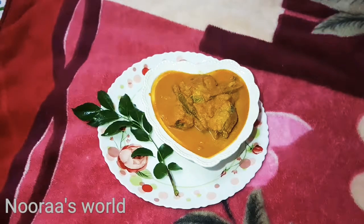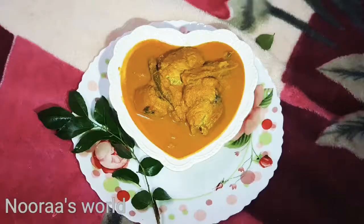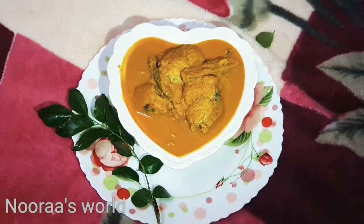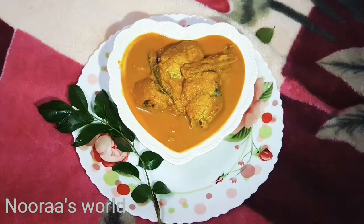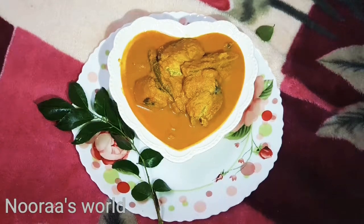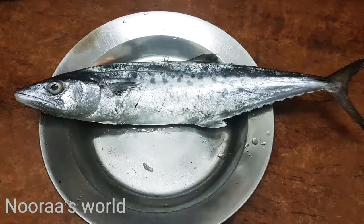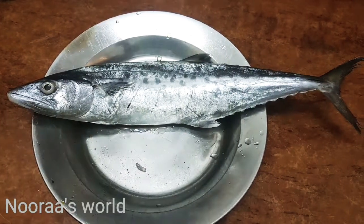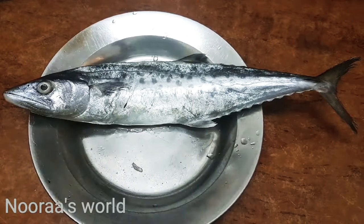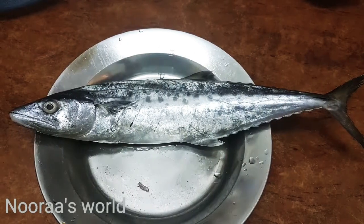If you have a Trivandrum style, this is a fish curry. We will clean this fish.